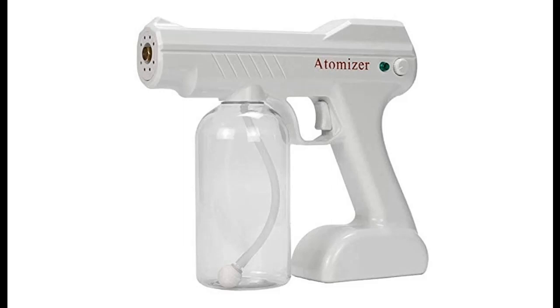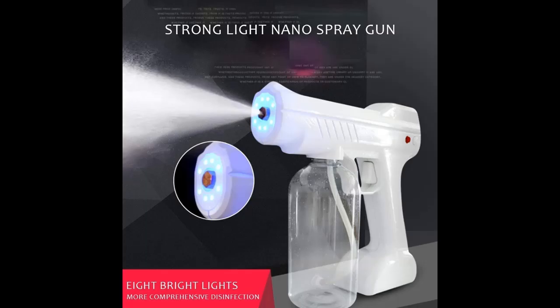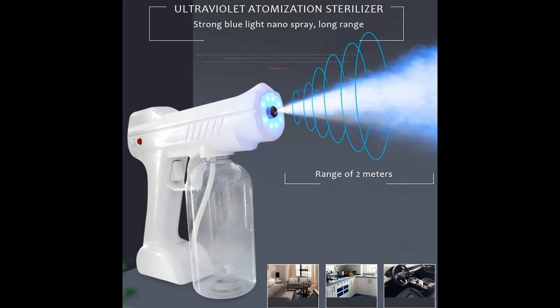Introducing the highlight features and overview summary of a steam gun spray. You can find what you want here. Shop from a wide selection of devices in different configurations for your needs. Filter by specification, type, brand, and more.